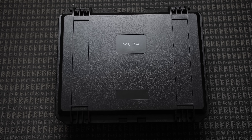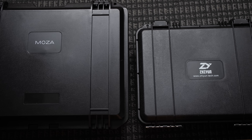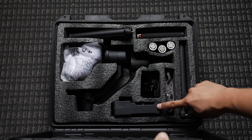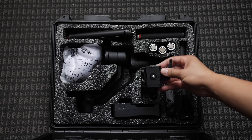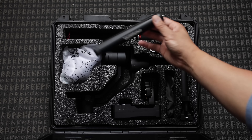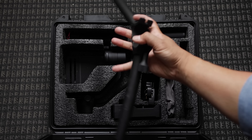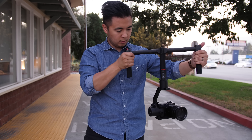Next, the Moza Air. The Moza Air comes in a hard shell case, which was a very nice touch — similar to the hard shell case from the Crane V2, except a little bigger. Inside the case is the gimbal along with the batteries, charger, a bag of USB cables, a quick-release base and plate, a mini tabletop tripod, a cleaning kit, a lens support bracket, and the extended handle and grips to turn this thing into a much more capable rig. Well done, Moza Air.